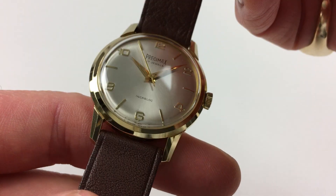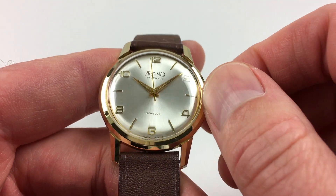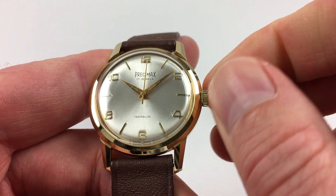As a manually-wound model, it requires winding when being worn. In order to achieve this, just turn the crown away from you, the wearer, until the spring feels tight.